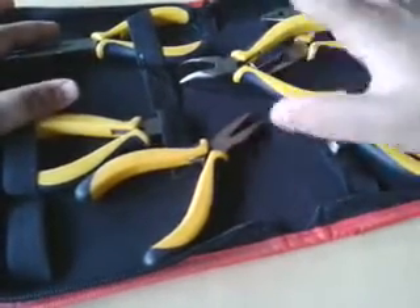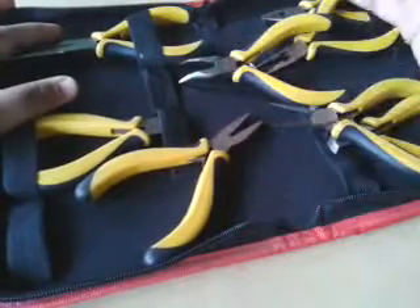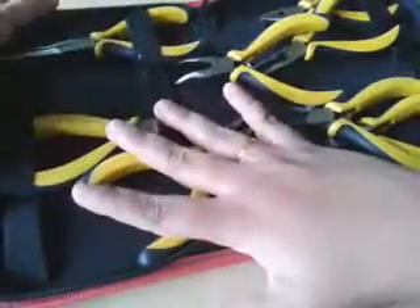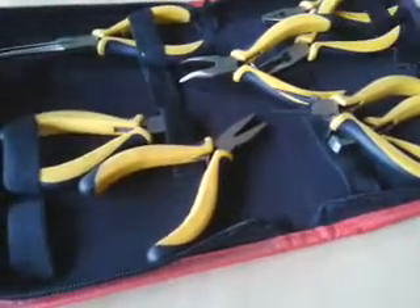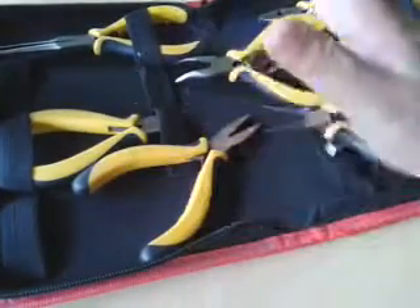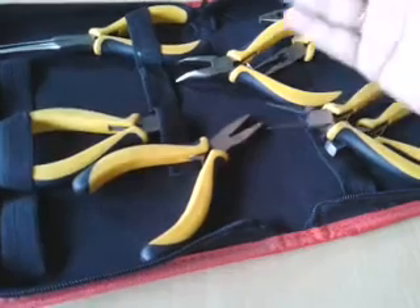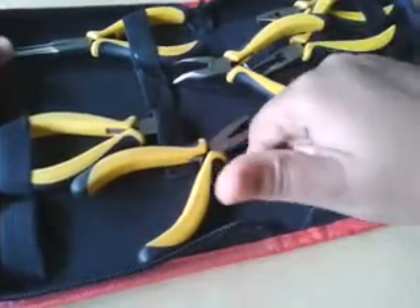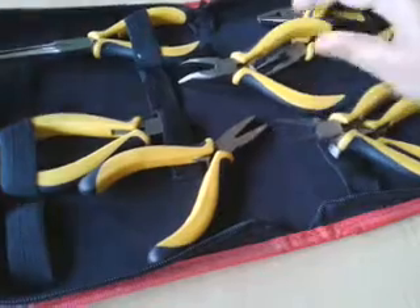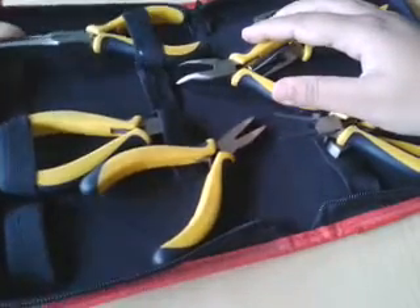If you don't want so many pliers, you can also buy five — it's available there. But I would recommend buying the full set. It's really nice for your beading projects. Also, if you're going to buy five or fewer, they don't give you this box. If you buy eight, they give you this box.